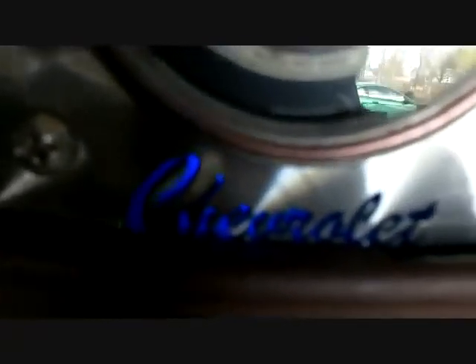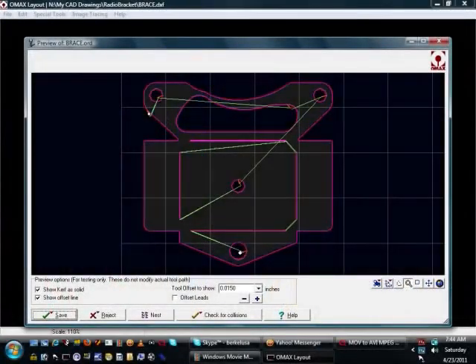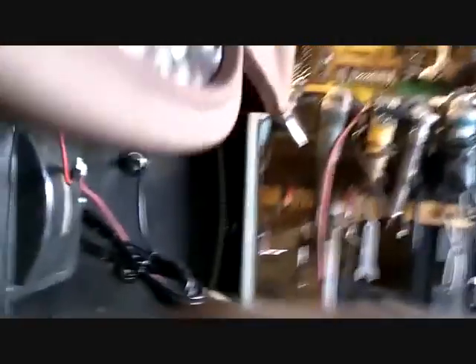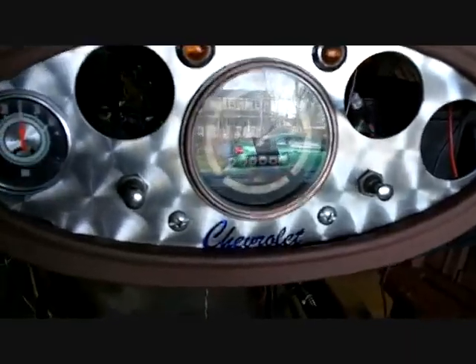I'm going to put aluminum foil tape around the bottom of the bracket I made for it and the top of the bottom edge of the speedometer, so it's got a place to reflect around. But it really looks good — it'll look better at night. It glows all the way across, nice and even. There's a bracket I made under there. It holds the LED at the back, and I think it's two inches. I just put some flathead screws in here.